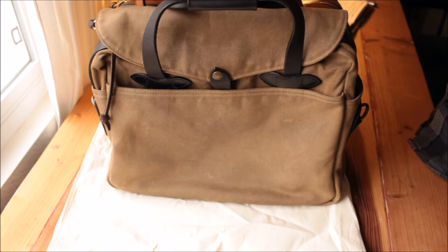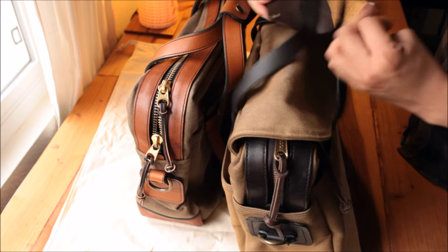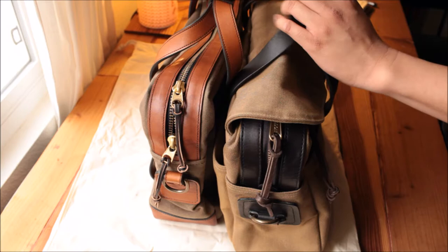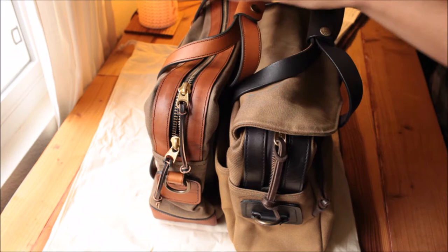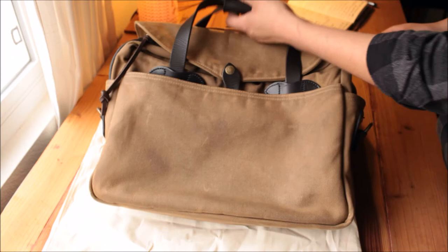Number one: it has to be vegetable tan leather. All this leather is really nice to touch, really beautiful, and more importantly it will age well — it gets softer, it gets more character, and it looks better over time. So number one is vegetable tan; it cannot be chrome tan. Like any of those saddle bag chrome tan options, no matter what they claim, they are not vegetable tan — maybe some of them are, but most are not. So avoid chrome tan at all costs. Vegetable tan, number one.